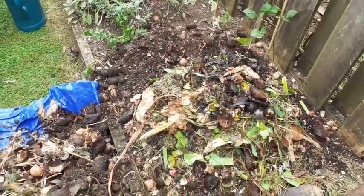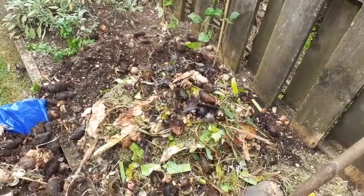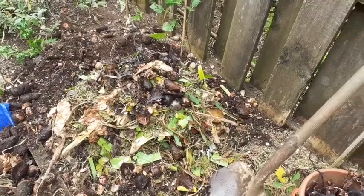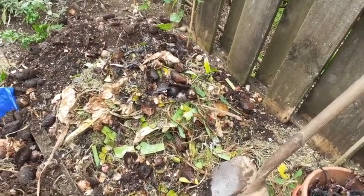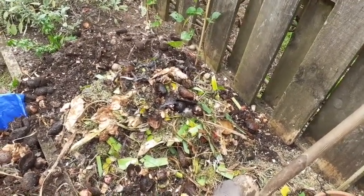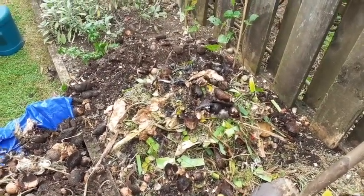I'll spread it around a bit and put the frame on, then I'll be able to pack the compost bin further out to the perimeter of the box. It gives you an idea of the process — the idea would be to leave this alone for several months, but because it's relatively small and we eat a lot of fresh fruit and vegetables, it gets filled up pretty quickly.